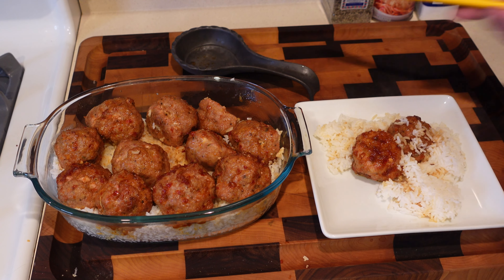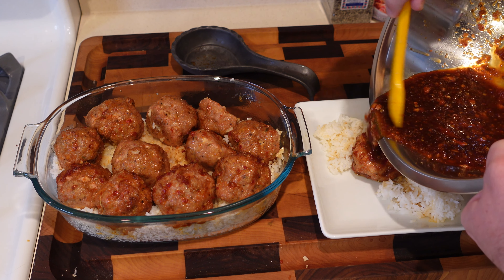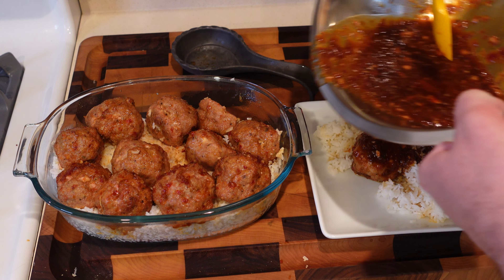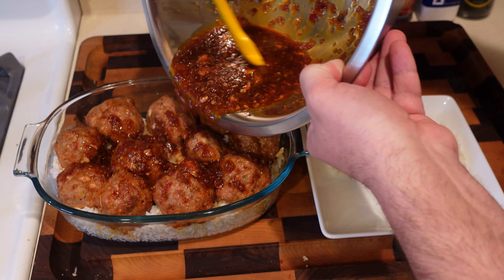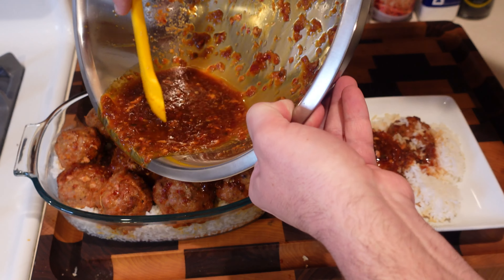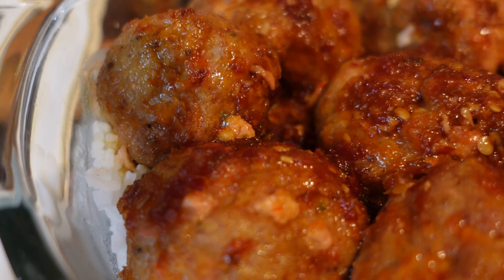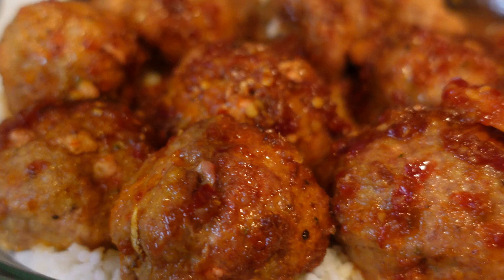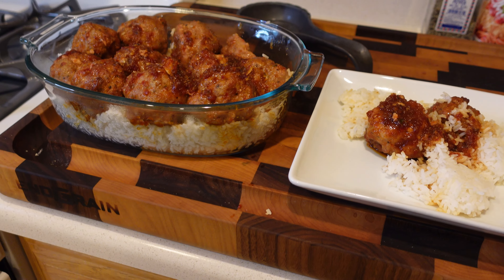Got my serving for right now — a little extra glaze on top — and there's the food for the rest of the week too. I hope you guys give this a try, I think you'll really enjoy it. It's one of my favorite little dishes. We'll see you on the next video — take it easy.